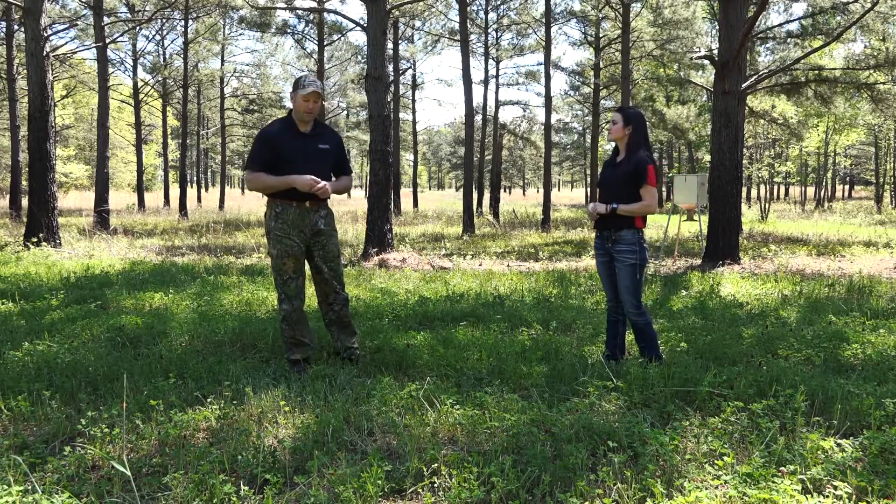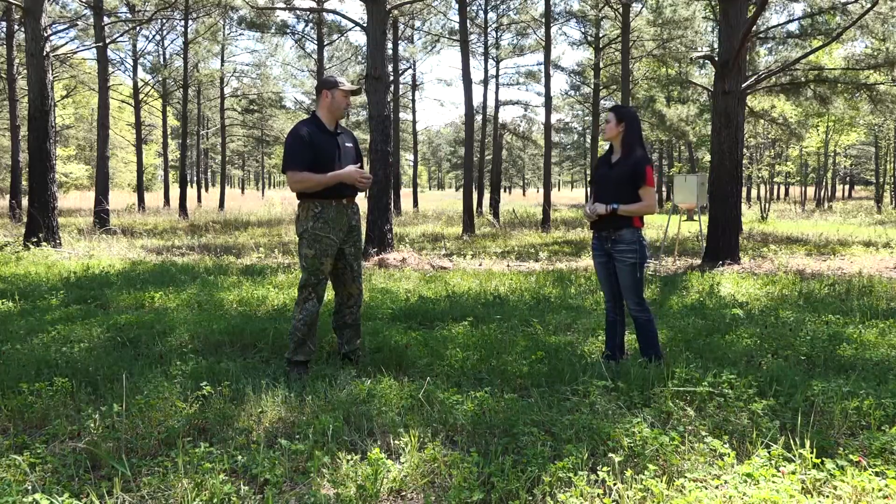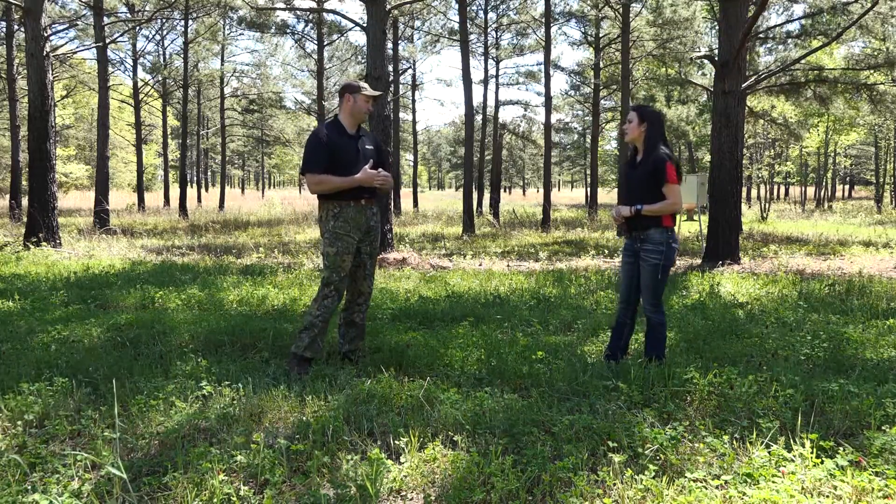So, Chelsea, we're standing here in a food plot and we've got our soil samples back. What are the things that we're supposed to look at on a soil sample, and what's the most important thing for us to look at?